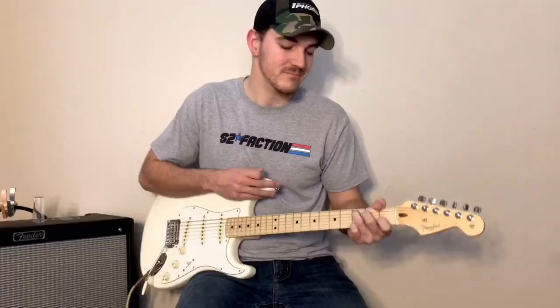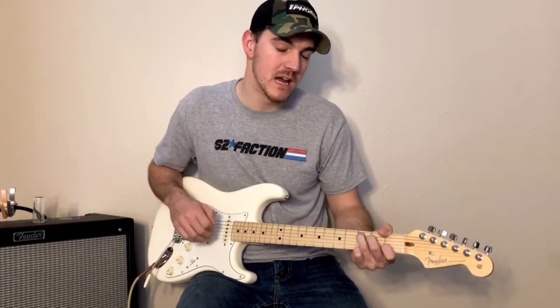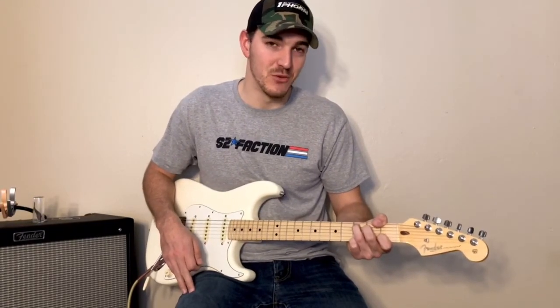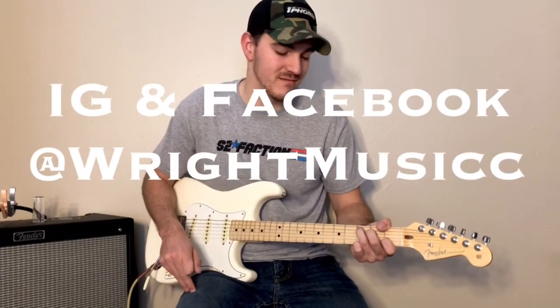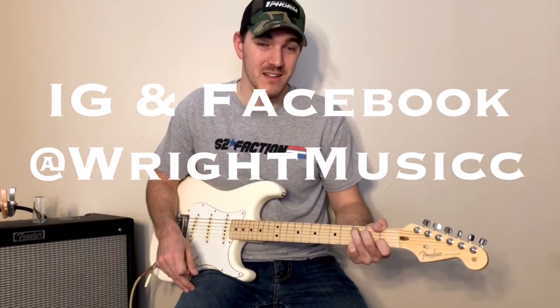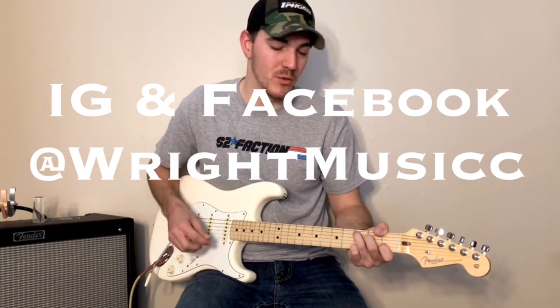I will break down — there's a solo in there — I will have that in a different lesson. But it's a good one to learn guys, fun song, a lot of people know the words to it, really good one to play, especially when you're sitting around a campfire.